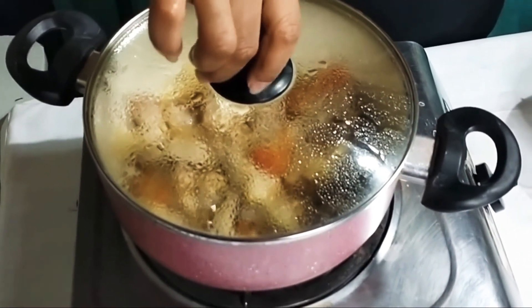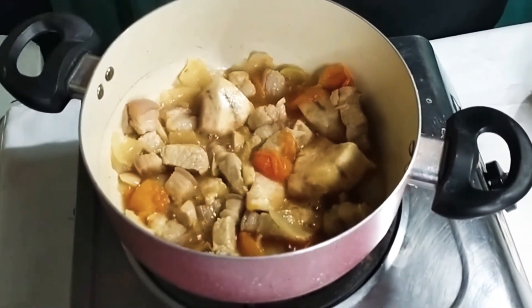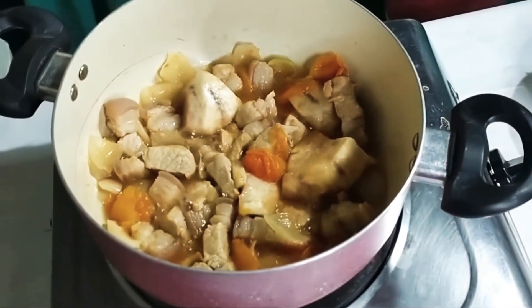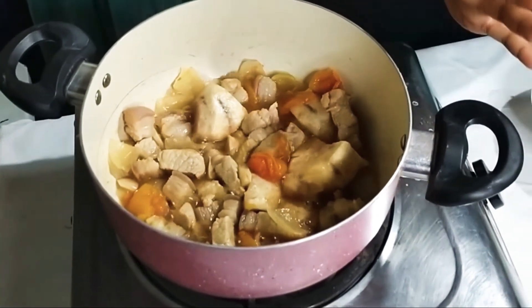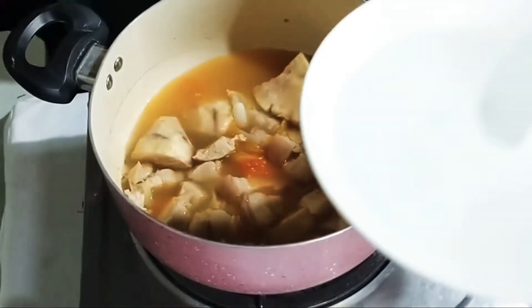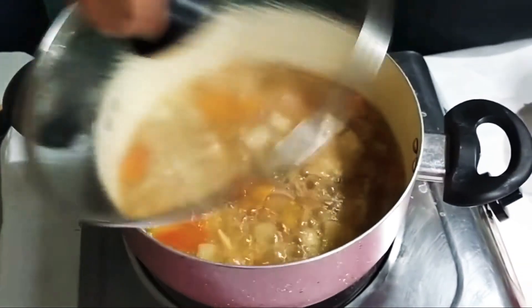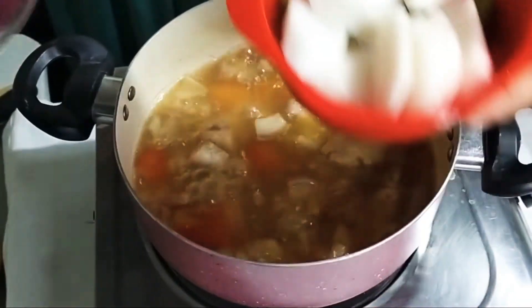Tingnan natin ang ating pinakulong pork. Yan na po ang resulta — medyo naubos na po yung sabaw. If ever, kayo na pong bahalang magdagdag kung gaano karami yung water na ating dadalagdag para siya ay maluto completely bago natin ilagay ang shrimp. Nagdagdag po ako ng dalawang cup na water. Then ilalagay natin yung radish at okra.